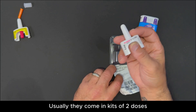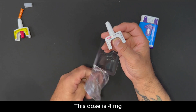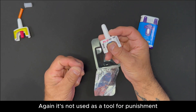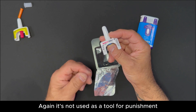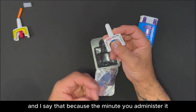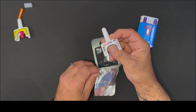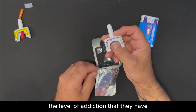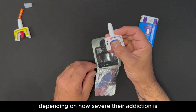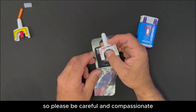Then wait to see how the individual is doing and how they're responding to the Naloxone or Narcan. Usually they come in kits of two doses. This dose is four milligrams. Again, it's not used as a tool for punishment. The minute you administer it, a person — depending on the level of addiction they have — is going to suffer severe withdrawal. So please be careful and compassionate.